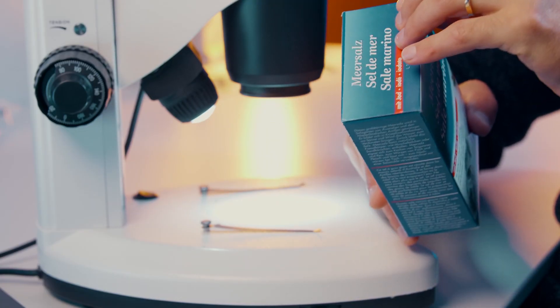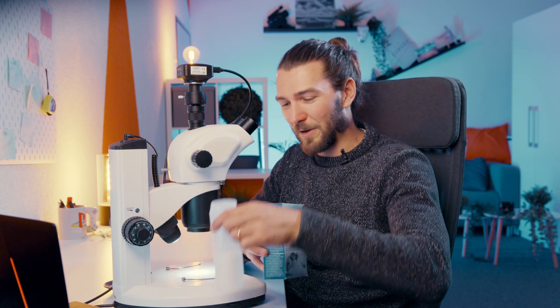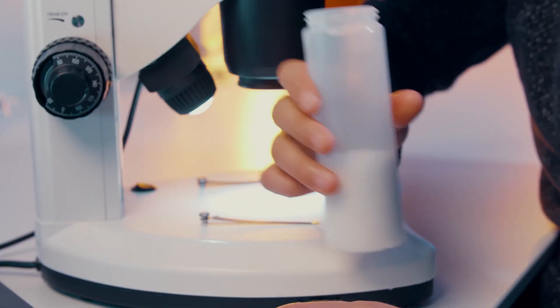I'm gonna open up the sea salt. I rinsed this container pretty well already. We've filled it up now about one quarter. Now I'm gonna get some water and mix it up. 20 minutes later, this is now pretty concentrated water.